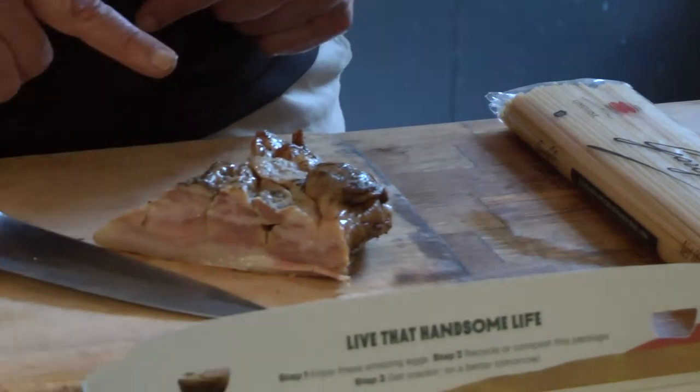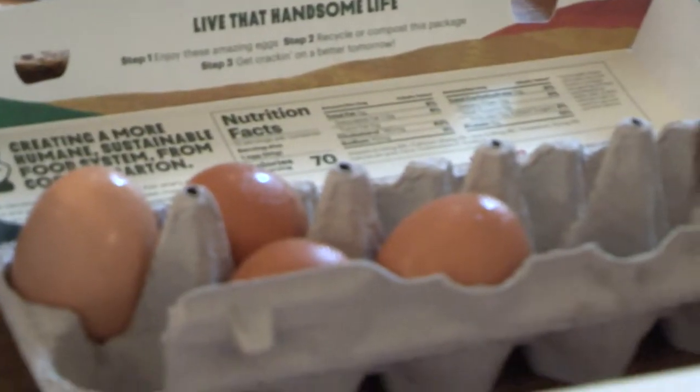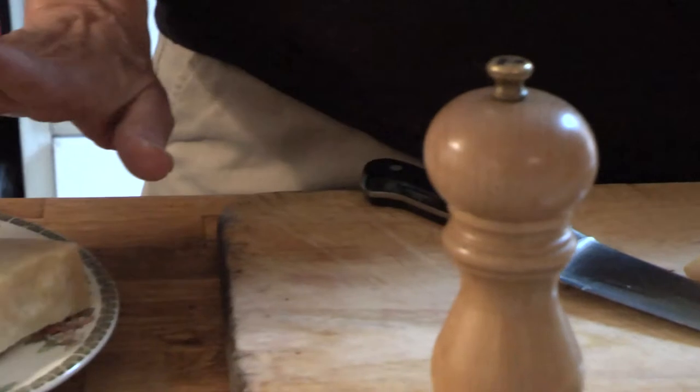Pasta, bacon, eggs, pepper, and parmesan.